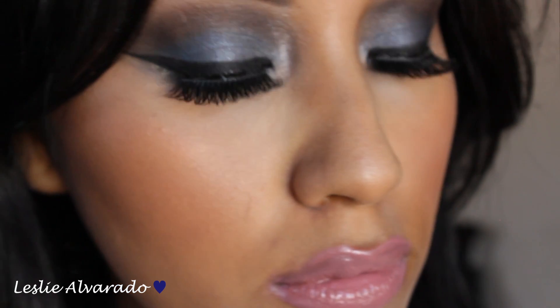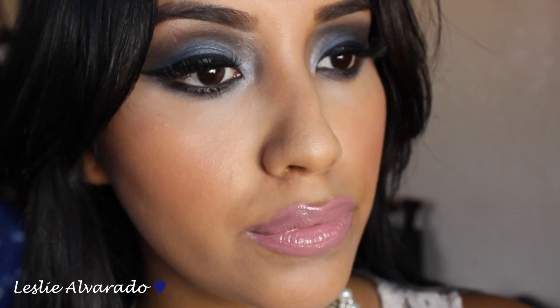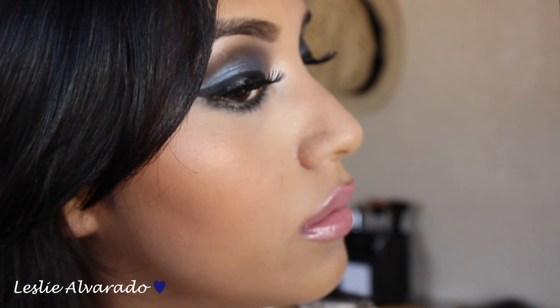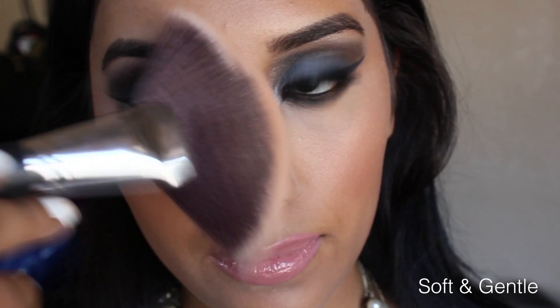This is basically how it is without highlighter, without applying some highlighter on the cheeks — if you guys want to leave some sort of a matte finish. But you guys already know that I am going to go in and put some shimmer on my cheeks, because I feel like it puts everything together and it looks so much better. So I am going to go in with the color Soft and Gentle and apply this just for some shimmer.